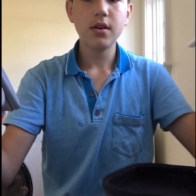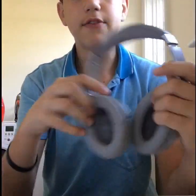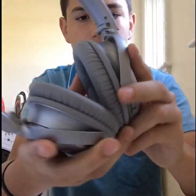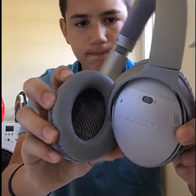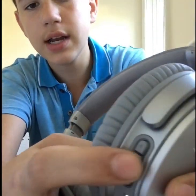Next, the best part — the nice headphones. The Bose wireless. You turn it on and you can hear it. They have these little switches on the side. This is to pause, make calls, and stuff like that.